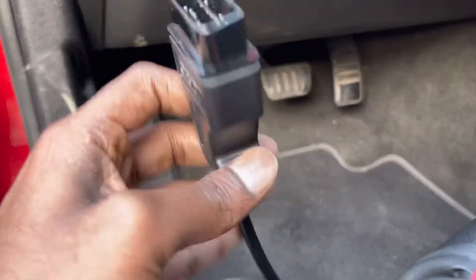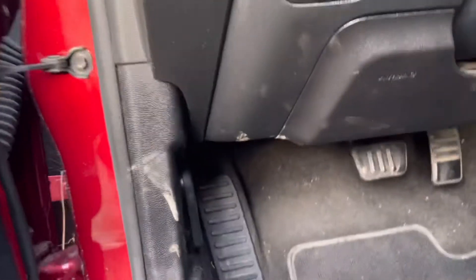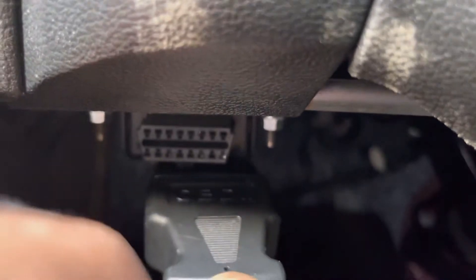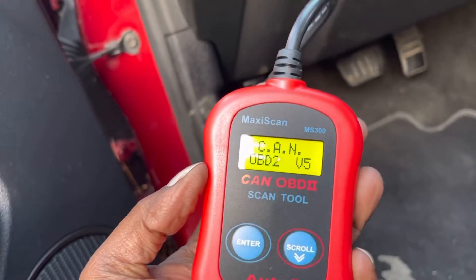To insert the socket, it will be right below your steering on the left-hand side. It's here, so make sure you insert it in the right direction. I did insert it and you guys can see it's saying 'scan'.